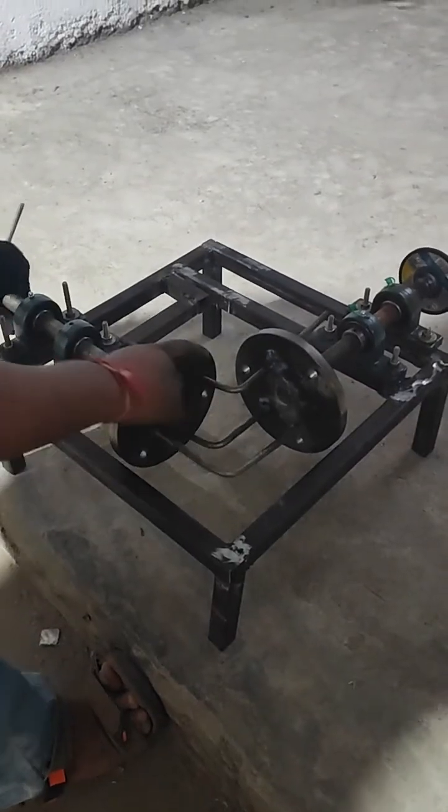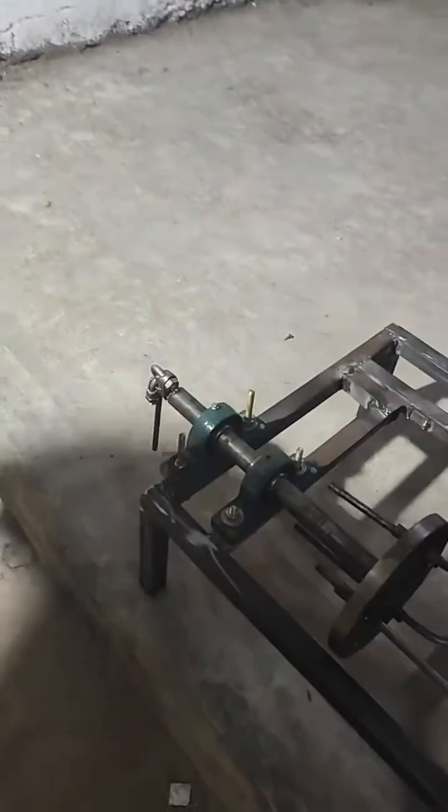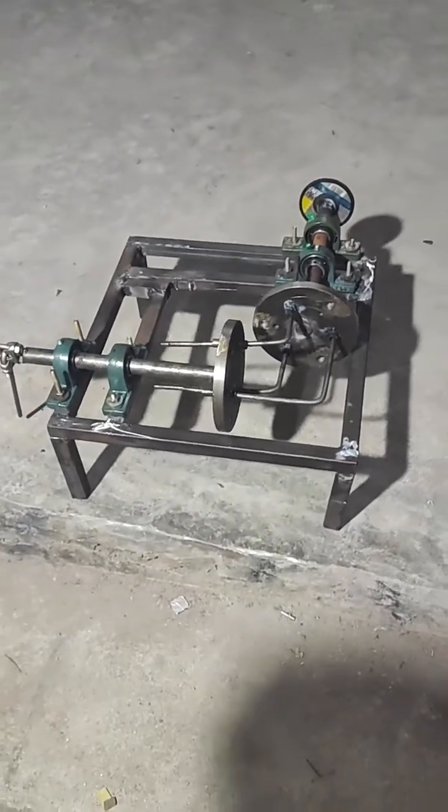At the same time, we can use the help of a motor by connecting it to a transmission gear block over here — an AC motor. This is how the entire system is going to be working with the help of transmission. Thank you.